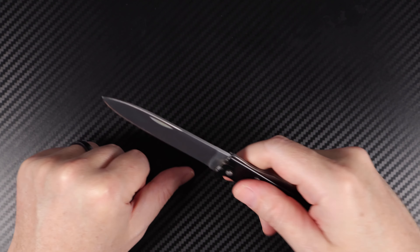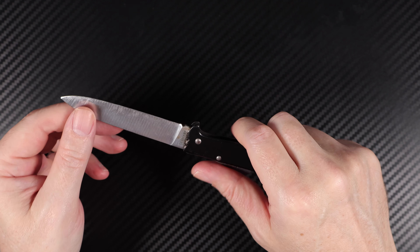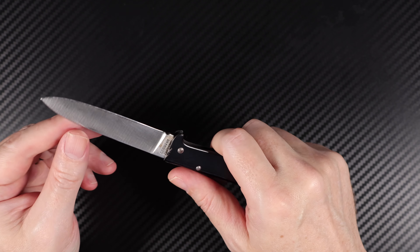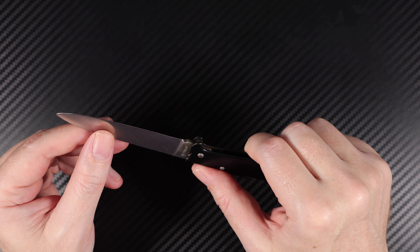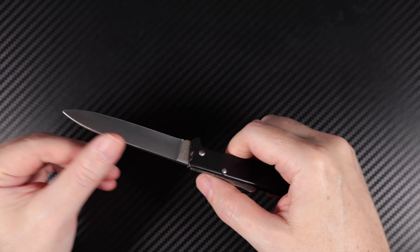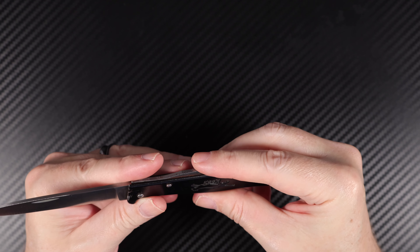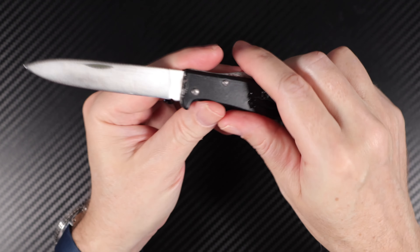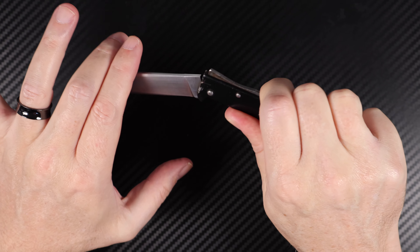It's got enough length to cut up your food — apple or whatever else you want — and get you out of trouble. Cut through cable ties. I can get it to a really sharp edge, and I've never had any problems. It's a pretty thin, slicey blade, so it's a great cutter.